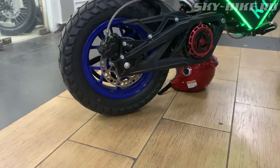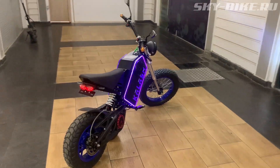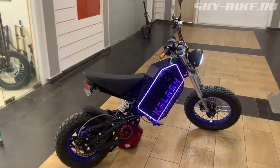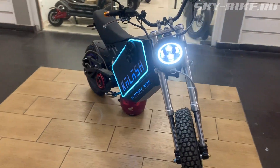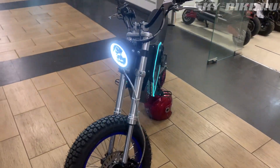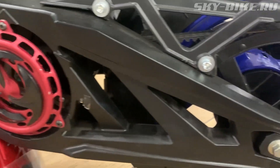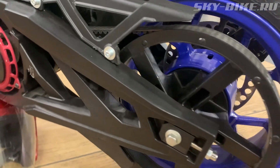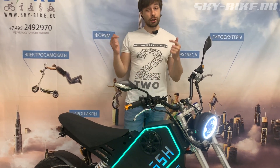The battery is 111V at 27Ah, 30C. It reaches a top speed of 100–110 km/h — and that's not even the maximum, since the model is still experimental and we're still tuning the cruising speed. The belt drive is very quiet compared to a chain, starts quite smoothly, and yet is incredibly powerful and fast.